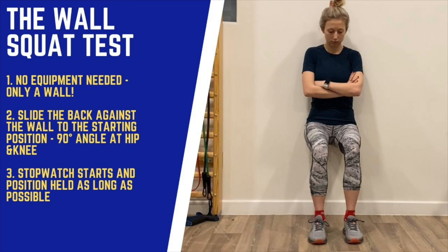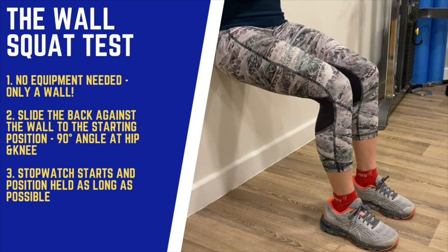Once the participant is in position, which you can now see from the side on view, the stopwatch is then started and the position is held for as long as possible.